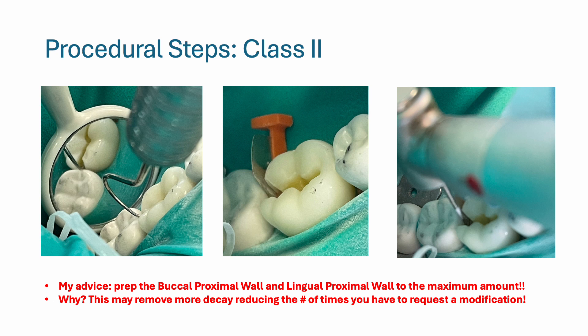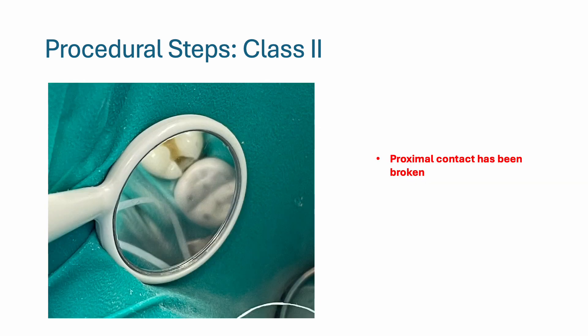I recommend prepping to the maximum amount allowed in the range provided in the manual. This way you remove more decay from the tooth, reducing the number of times you have to request modifications, which is very time consuming. Here I'm checking to verify that I broke the proximal wall — I can see the rubber dam showing between the two teeth.